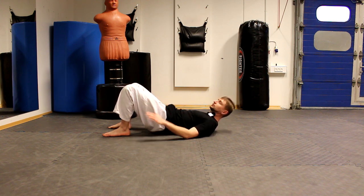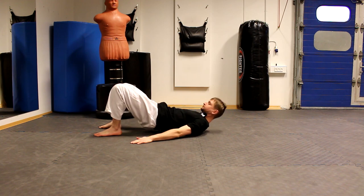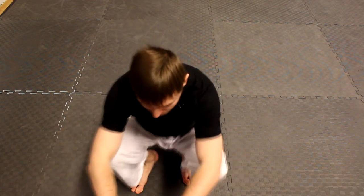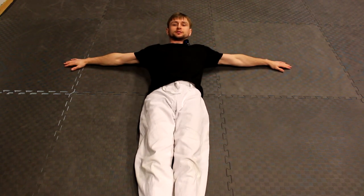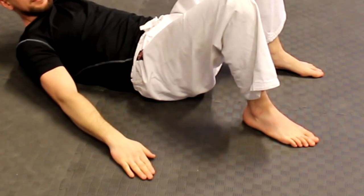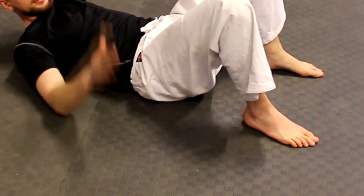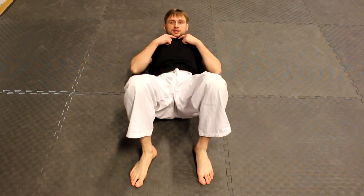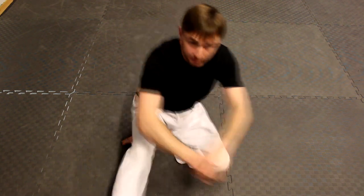Hit the ground with your arms to absorb the impact — boom, something like this. It's important that when you slap with your arms, it goes somewhere here: not too close to your body, not too far from your body, somewhere in between. And importantly, you slap here — not like this. So you go boom, keep your chin down, lift your butt, and slap the ground. That's how it is.